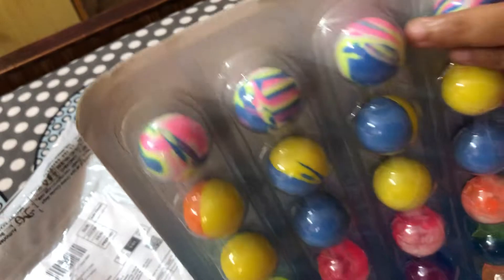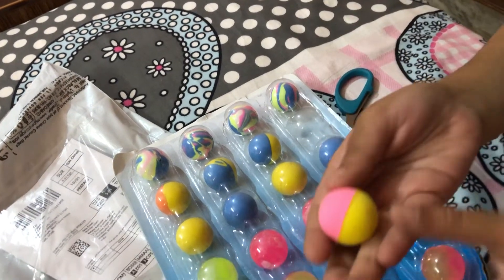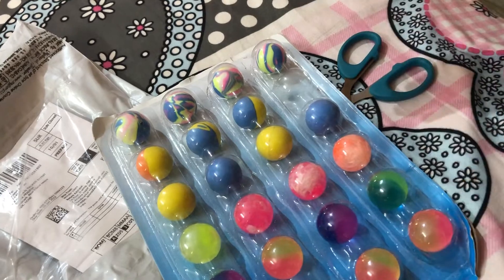And let's open this one. Oh! Whoa! It fell! Whoa, it looks so cool! You can like play with it! Bouncy!